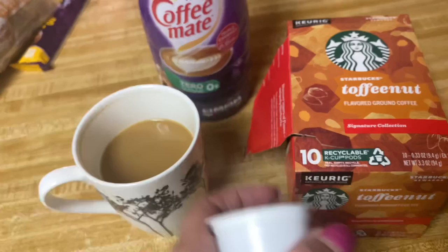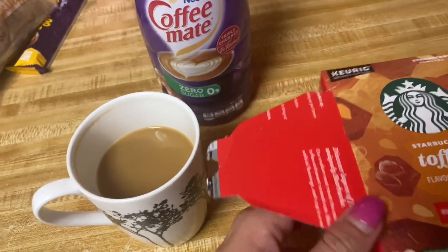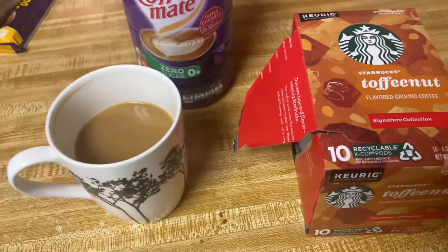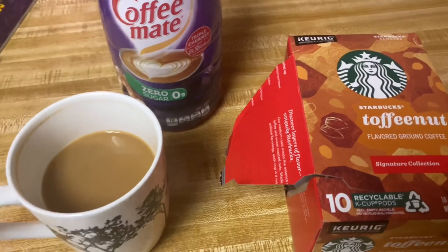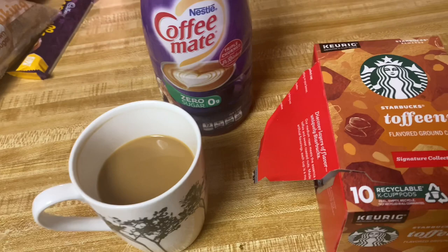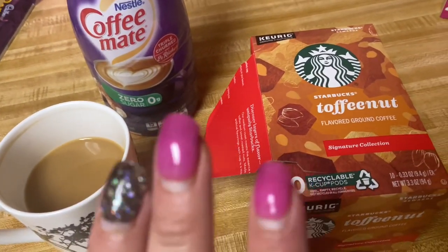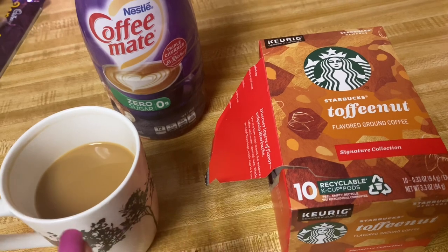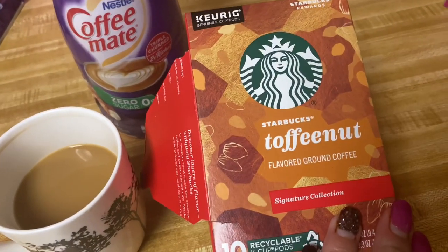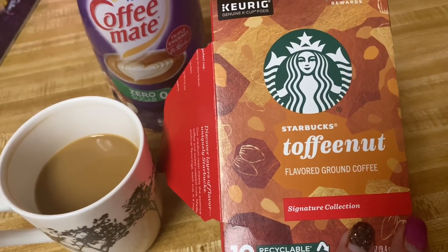I've been drinking these for like three days in a row now, in between this and the Falling for Maple Dunkin' Donuts — those are the two I've been having. It's about time to crack open that pumpkin spice. I think I have a box or two of that from TJ Maxx that I've got to try. Totally recommend this coffee — go to Kroger. I'm not sure if Walmart has it; I haven't seen it there.